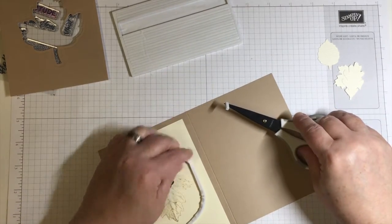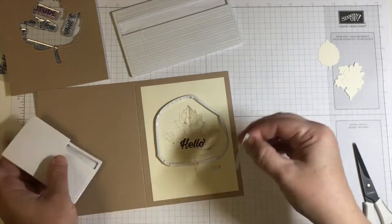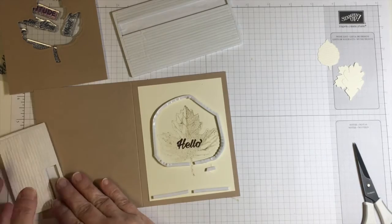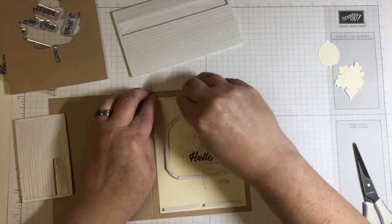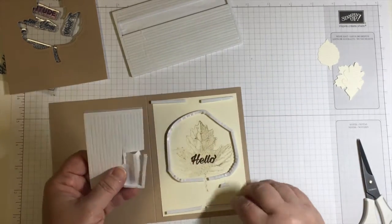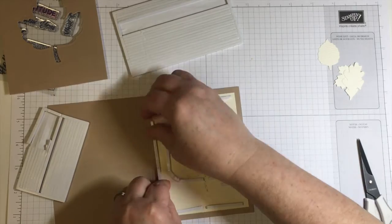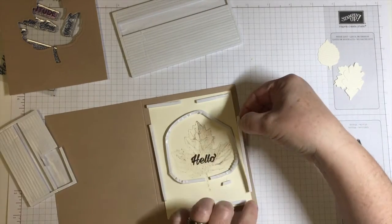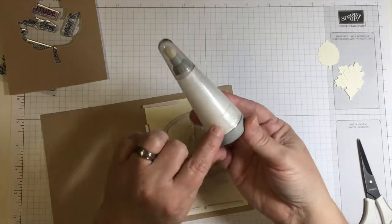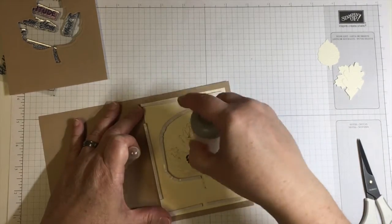While I was applying the foam strips, I had a thought that I might want the shaker not to come across the little bridge area where the stem is on the leaf. I didn't want to be able to see that through the front of the card — I thought it would be distracting. So I decided to leave a little gap there. However, when you leave a gap in a shaker card you're just welcoming all those sequins to jump right out the door. So what I'm going to do in that little gap area is put some sequins down inside there to try to fill it up.